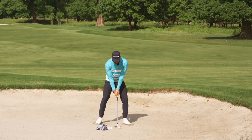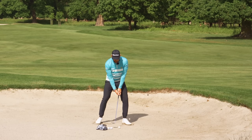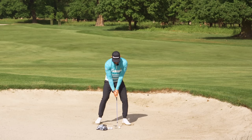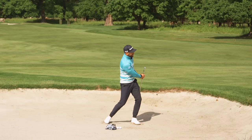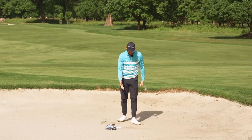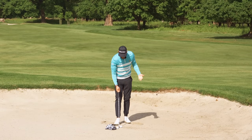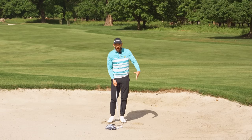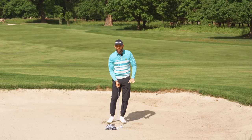Third, in greenside bunker shots, we want to keep the lead knee pretty flexed. As soon as we start to straighten that knee, it's going to push you upwards. That lead knee should stay pretty much flexed as I hit the shot — that allows me to take the sand and make sure I'm hitting the sand before the ball. The final thing is just look at the sand. It's quite common to see a golfer's eyes dart back to the ball, and then the brain follows and we hit the golf ball. So: look at the sand, set your feet in, ball position, keep that knee flexed.